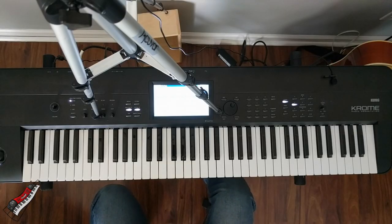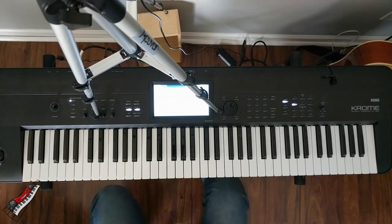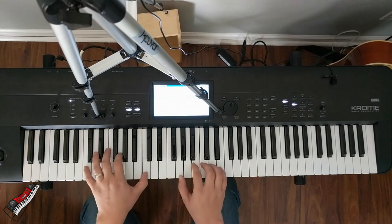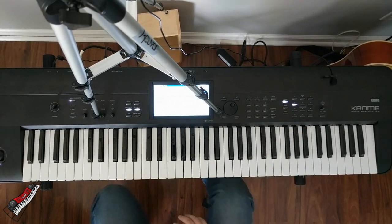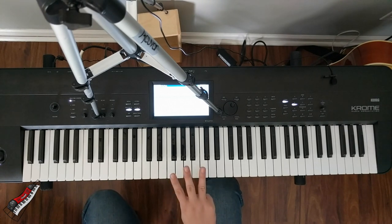Here's an example of me playing one note per octave. Here's an example of me playing two notes per octave. Here's an example of me playing three notes per octave.